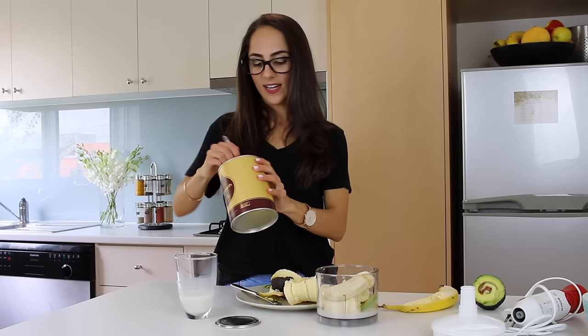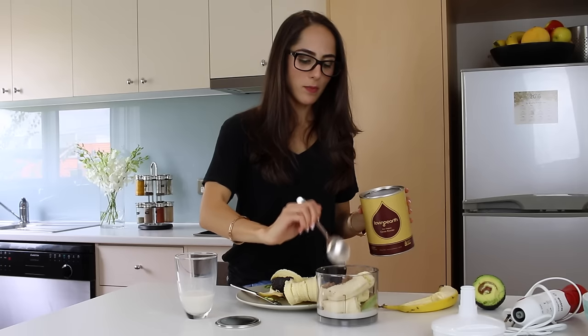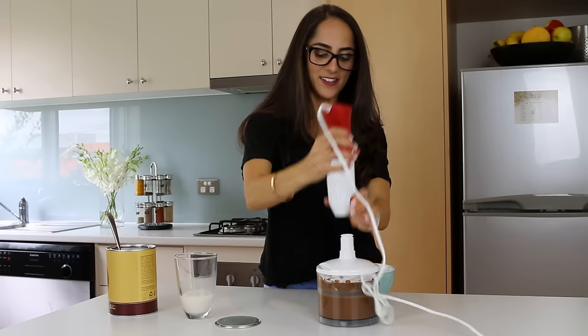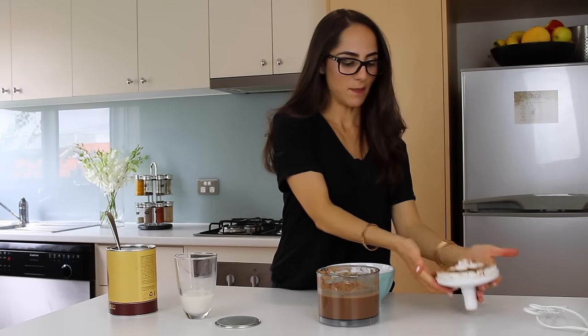Now it's time for our dry ingredient, the cacao. This is what gives it a really nice chocolatey flavor and it's really high in antioxidants. I love making smoothies using this as well, and you can even cook with it if you want to make a healthy chocolate cake. I'm adding probably one and a quarter tablespoons because I like it really chocolatey, but you could even just add one tablespoon — I think that would probably be enough. Time to blend it up. Okay, that's looking really good and creamy. I absolutely love this little mixer; it's so handy.